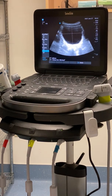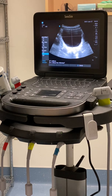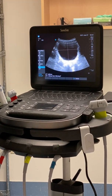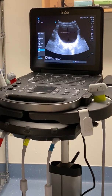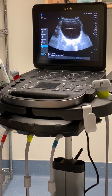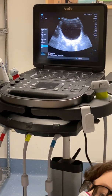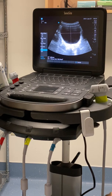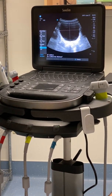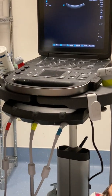Now we need to get the height of the bladder. The way you measure bladder volume is height times width times depth. Because it's a weird-shaped bladder, they estimate using a coefficient — this machine probably uses a coefficient of 0.7. That gets you your measurement. You don't have to think about it because the machine does the calculation for you.